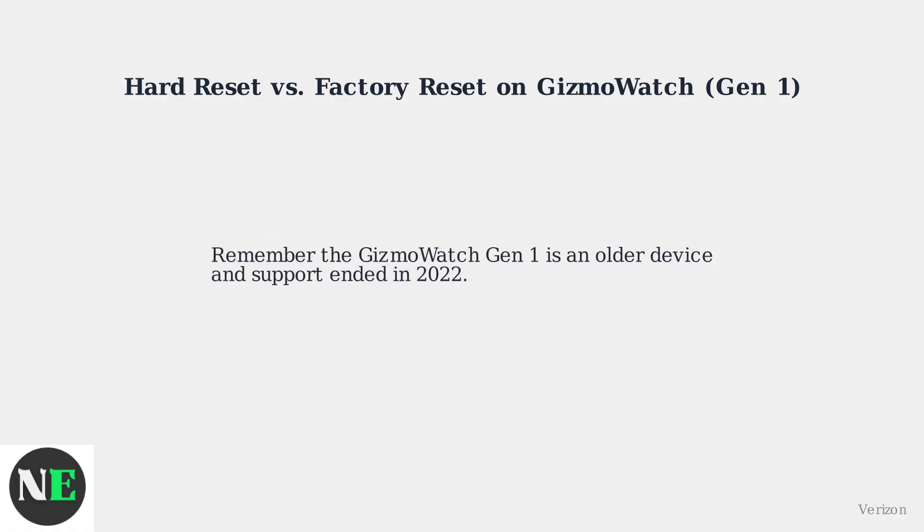Remember, the Gizmo Watch Gen 1 is an older device and support ended in 2022.